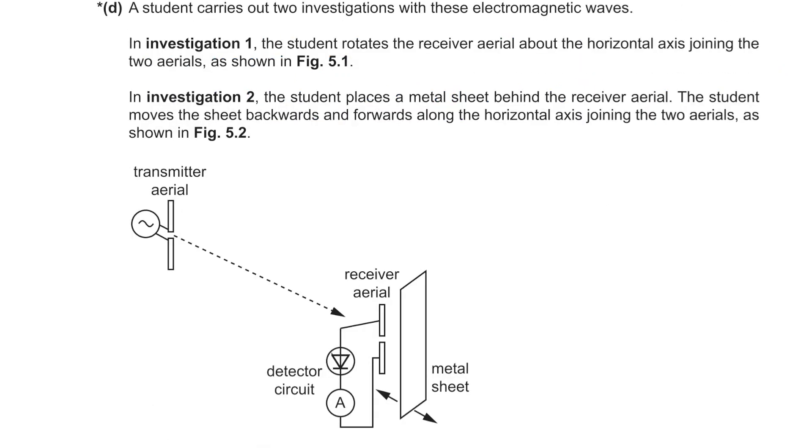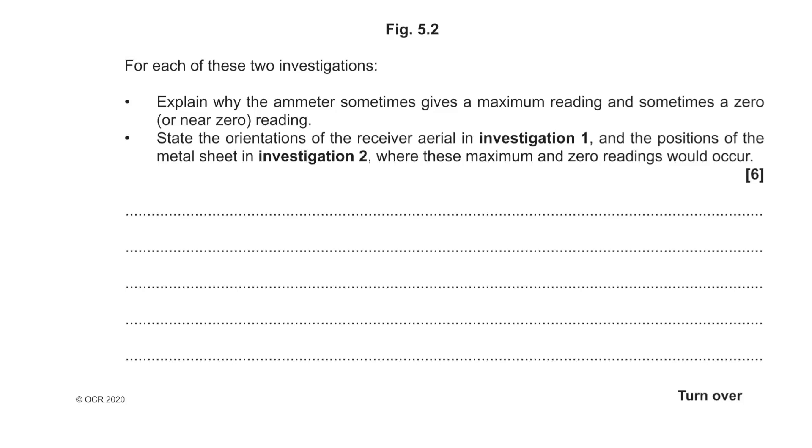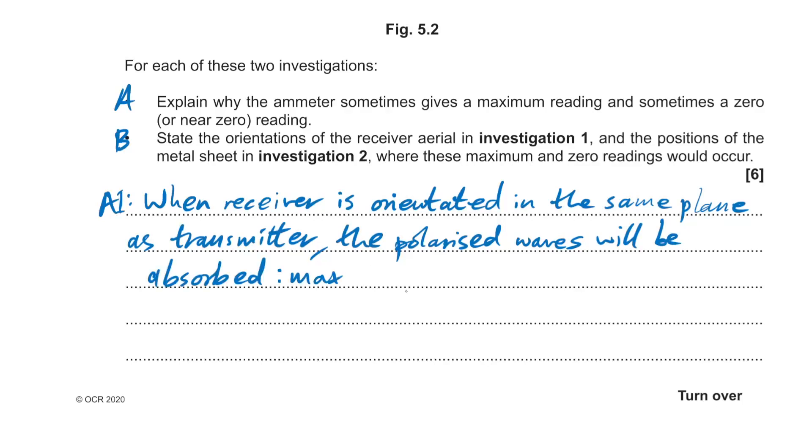Investigation 1: the student rotates the receiver about the horizontal axis. When the receiver is oriented in the same plane as the transmitter, polarised waves are absorbed — maximum current. When rotated to 90 degrees, the reading reduces to zero.